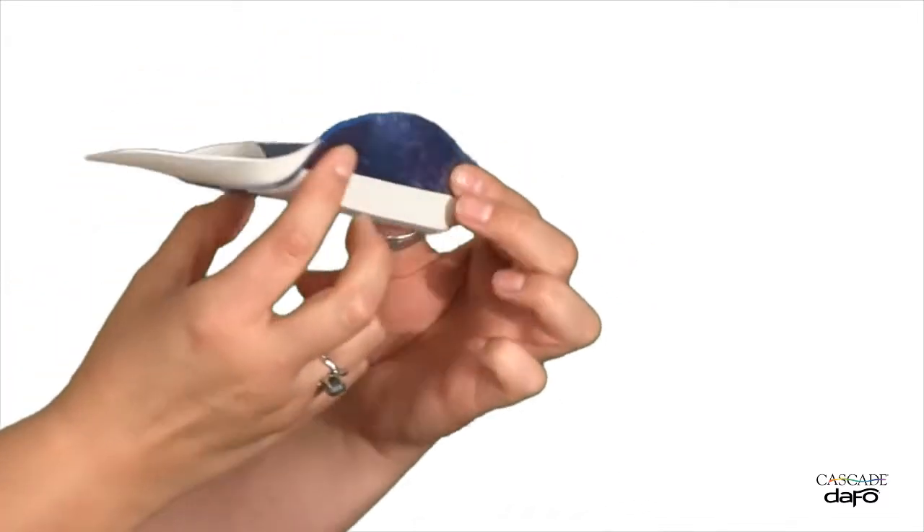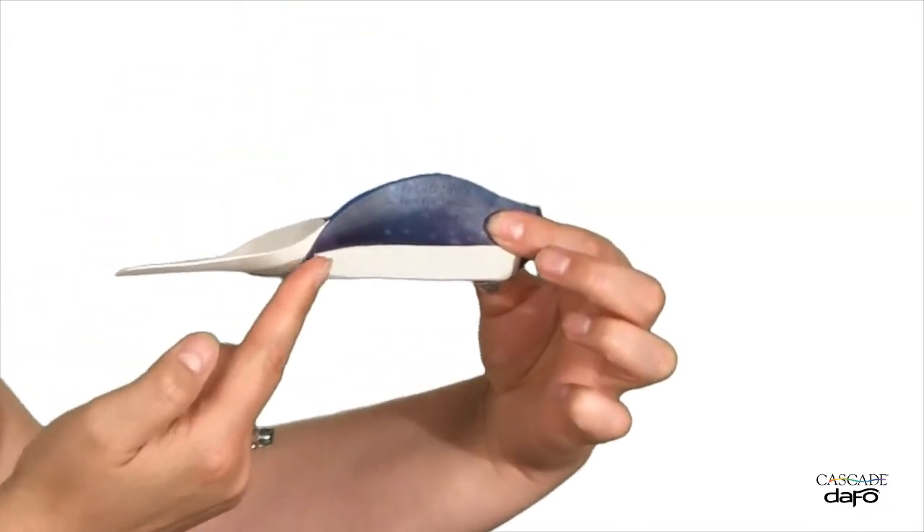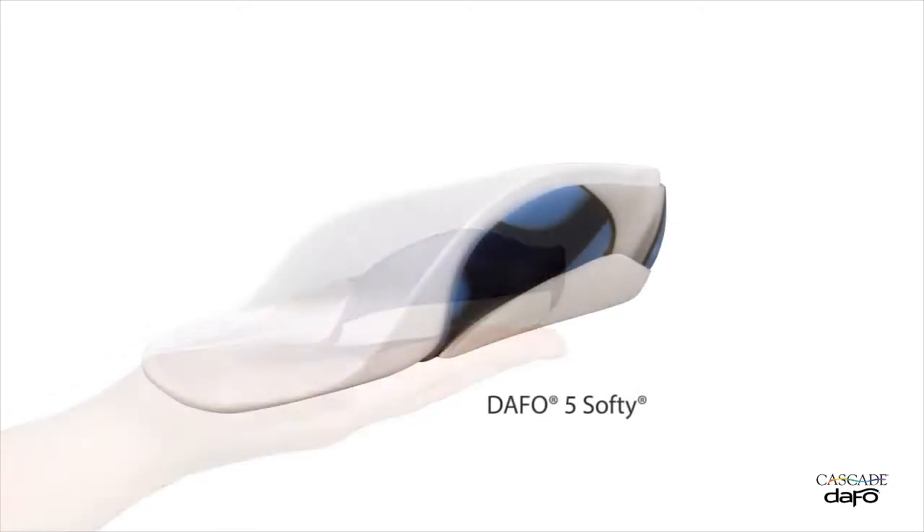Arch fill and medial heel stabilization come standard for added support. The DAF05 Softee is a similar product but has an inner liner for extra cushioning and support.